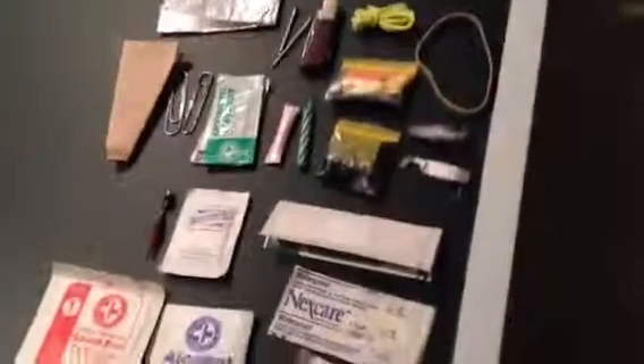But this is the kit. Is everything in it? Thanks for watching. Like if you want more videos like this, and watch out for more videos. Thanks for watching.